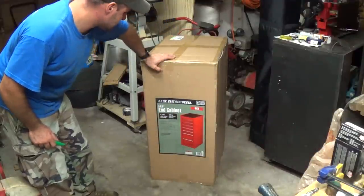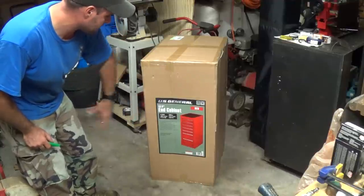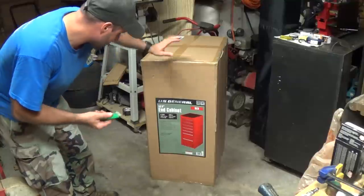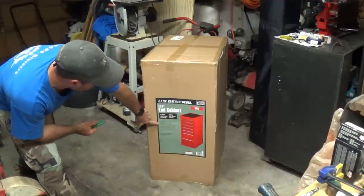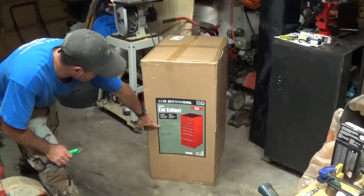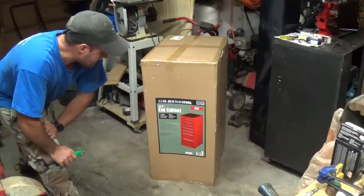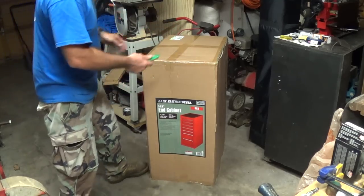What we've got here is the 14 and a half inch end cabinet. It says 4,500 cubic inches of storage and 320 pounds total weight capacity. Features include high-capacity full-extension ball-bearing drawer slides, all-welded steel construction, industrial powder-coated finish that resists rust, secure detents to keep drawers closed, non-slip pre-cut drawer liners in all drawers and compartments, and a barrel lock to keep your tools safe and secure.